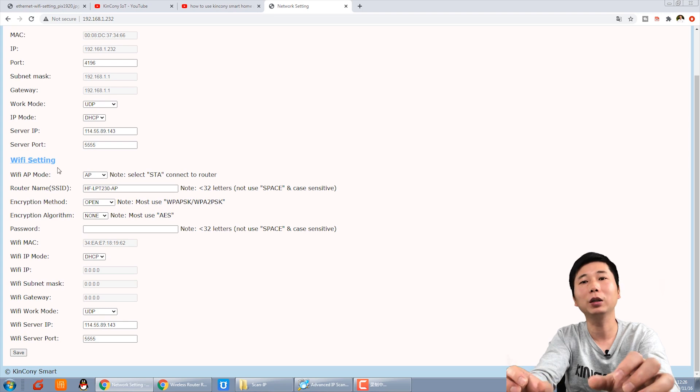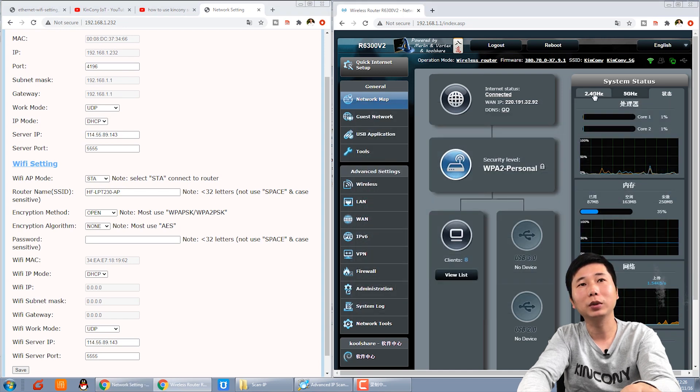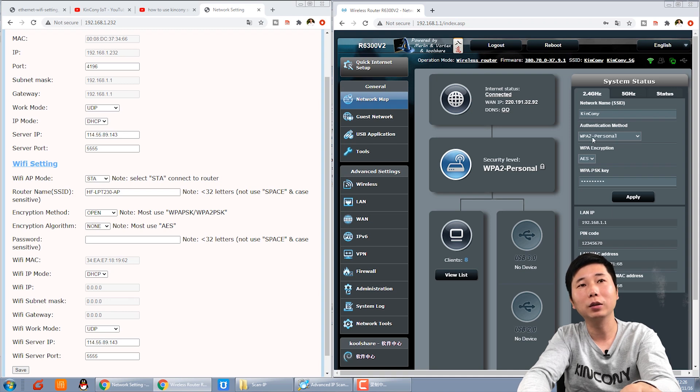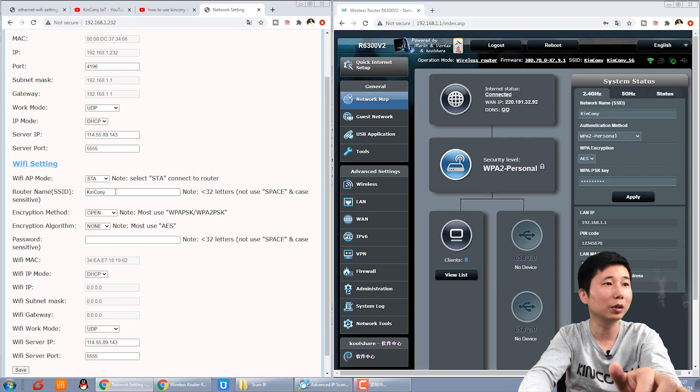This is the Wi-Fi setting. If you want to use Wi-Fi, you can set all these settings according to your router information. Change the mode from AP to STA — which means station. This shows your router's SSID. Set the SSID of your router, select WPA2 for authentication, and AES for encryption — most routers use AES. Then enter your Wi-Fi password.